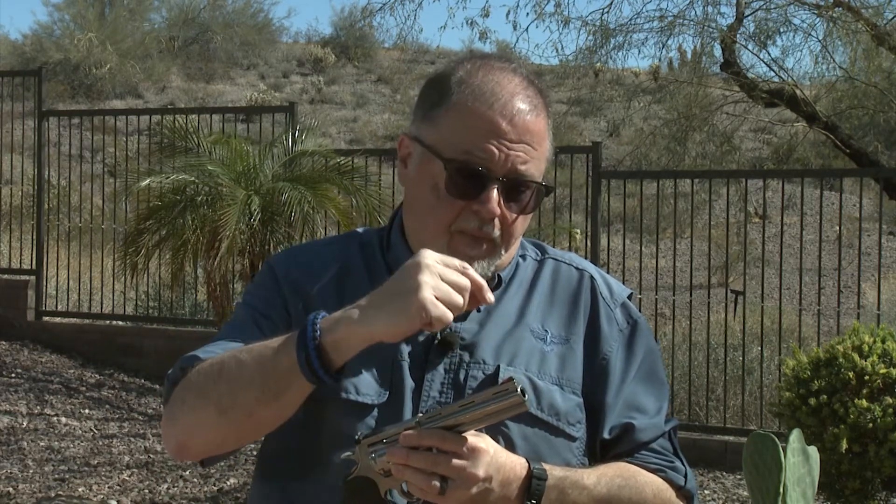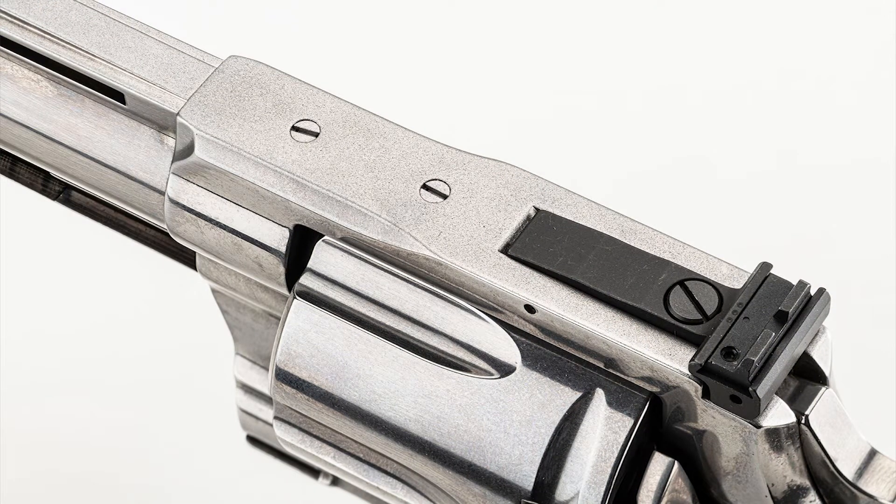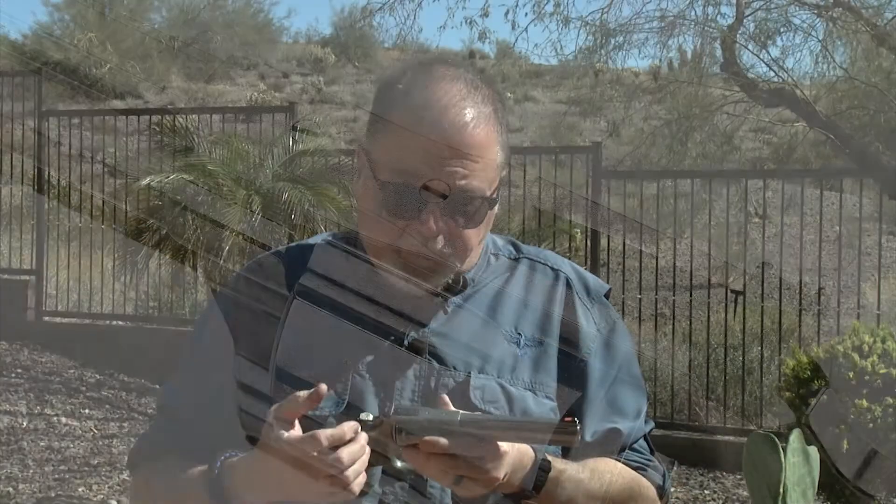Like the Python, it has the removable interchangeable front sight with a screw in the front. That's really cool — you can use, for example, a partridge gold bead or brass bead front sight. Another thing they added to the Anaconda is that it's drilled and tapped for a scope base.